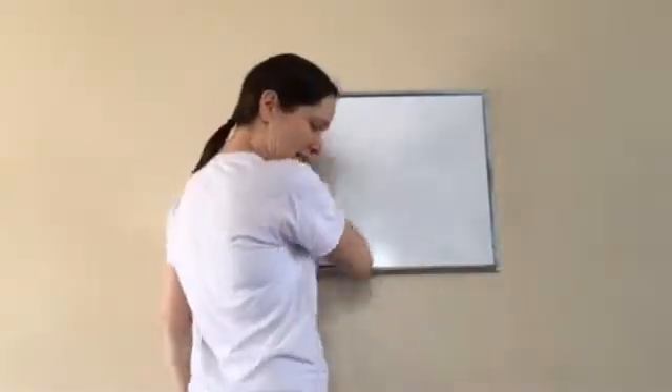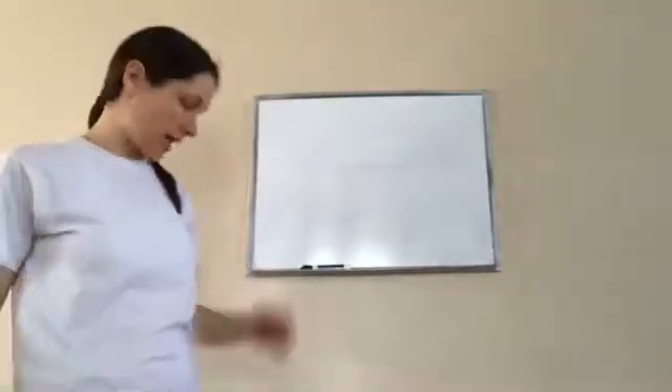Sixth grade, lesson 98. This is on the sum of angle measures of triangles and quadrilaterals.